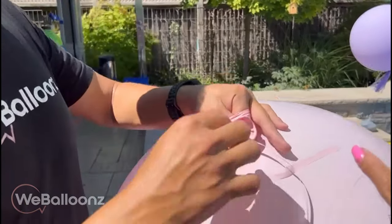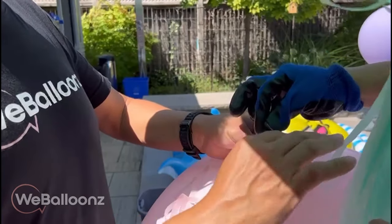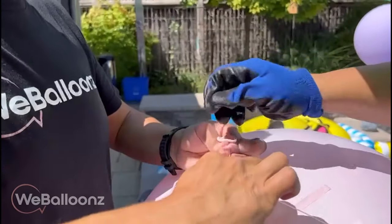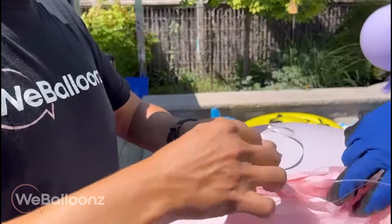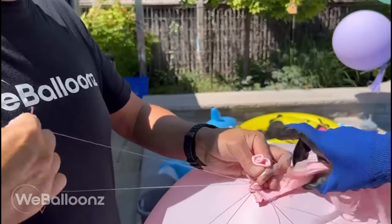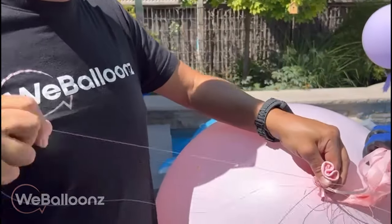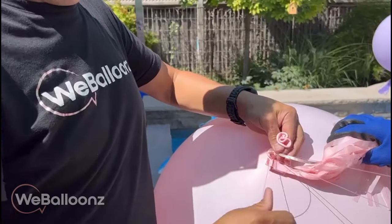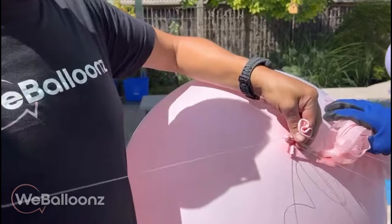Once we have the balloon inflated, we're going to go ahead and add a piece of ribbon with tassels to the fishing line that we're going to use to make the arch with. We're going to tie a knot, and before we actually pull on the knot we're going to go ahead and slide the fishing line, as you can see right now. We're starting at the very end where one of the ends of the fishing line is attached to a weight, which I'm going to show you how to make in a minute.